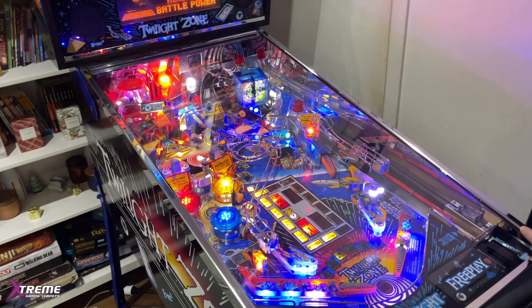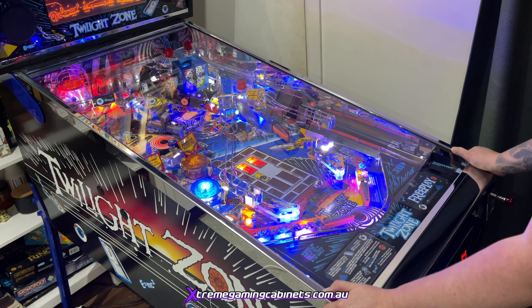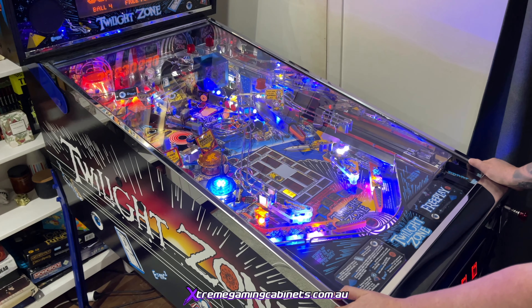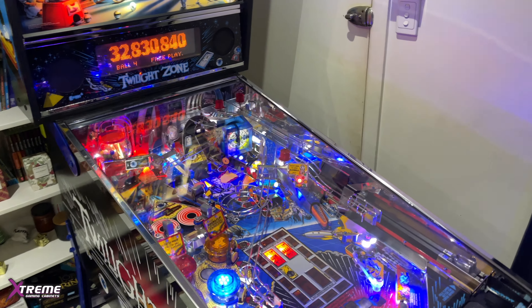That's the end of that one guys. We've got some virtual pinball getting released - one tomorrow and one the next night, so keep an eye out for that, it's going to be really cool. We've also got a couple of arcades to release by the end of this week as well. Thanks for watching.